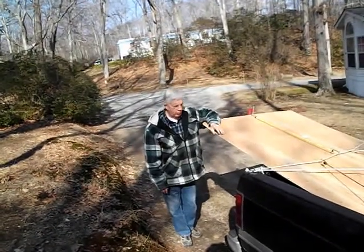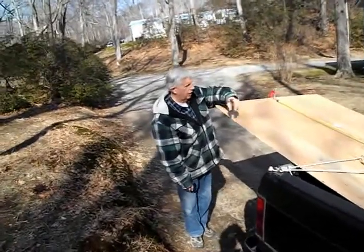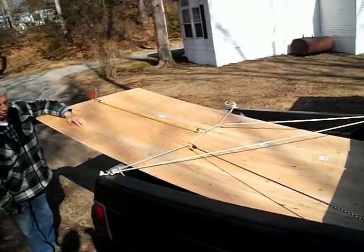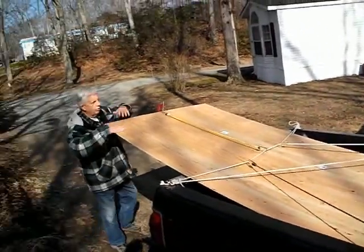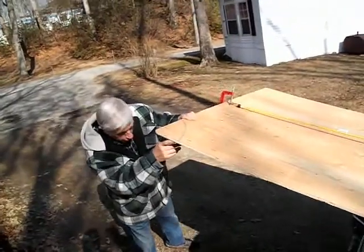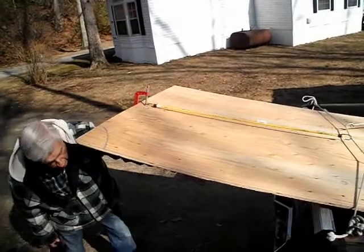Good morning everyone, how you doing? We've got the plywood for the roof here. How do you like my Rube Goldberg arrangement of tying it up so it doesn't blow out of the truck? We've got two pieces — a 4x8 sheet here, and I had the other one underneath cut to 40 inches, and the small cut-off piece is down under here.